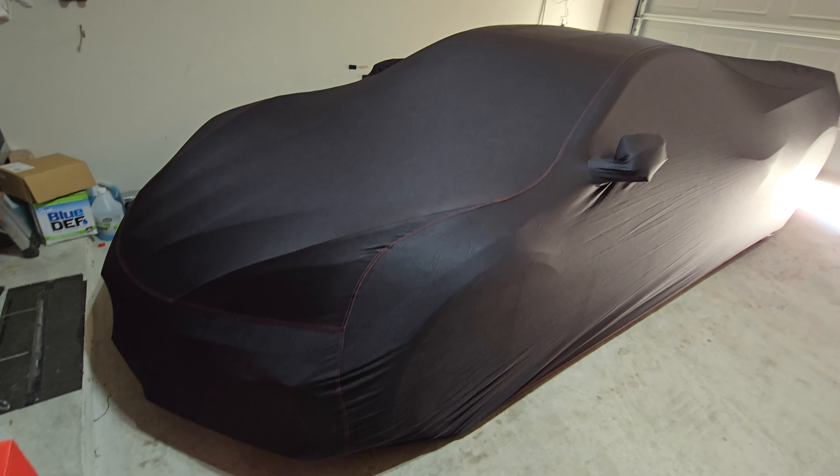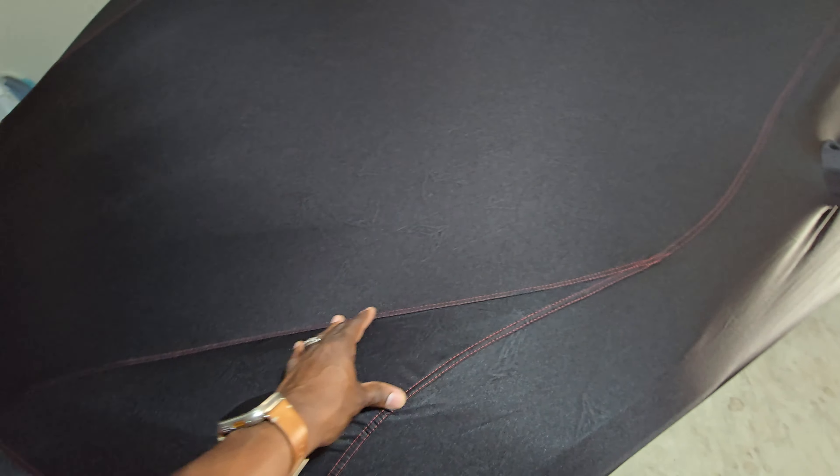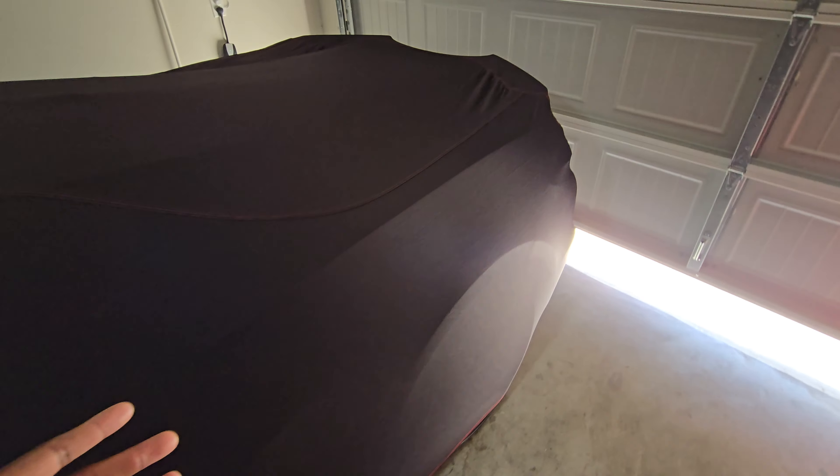Start with the side mirrors and doors first, then work your way around to the front area. There are no clips — it's just a strong rubber band around the bottom edge. You'll notice this area basically models the headlights, which lets you know you've got it positioned right. Then come around to the back.